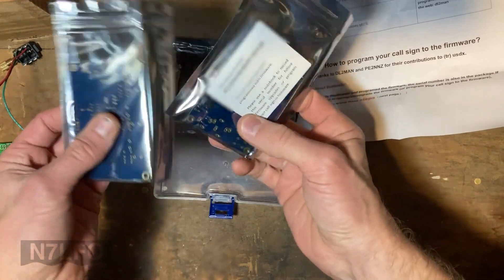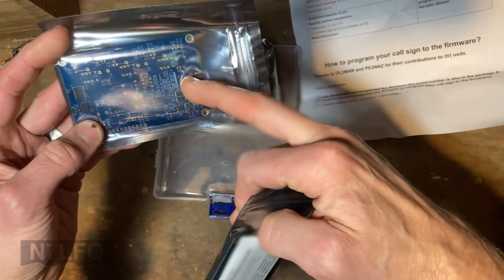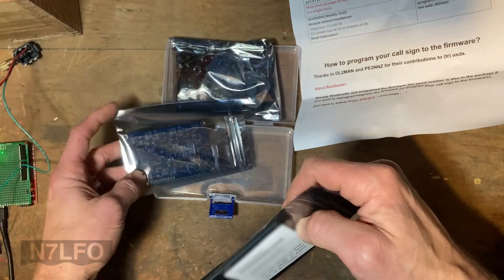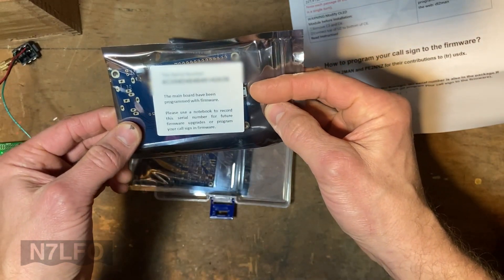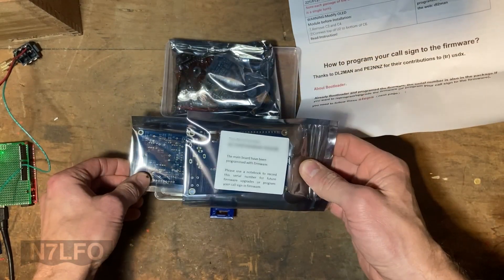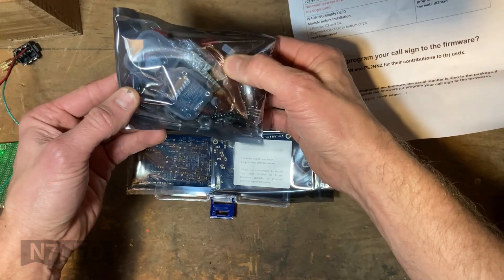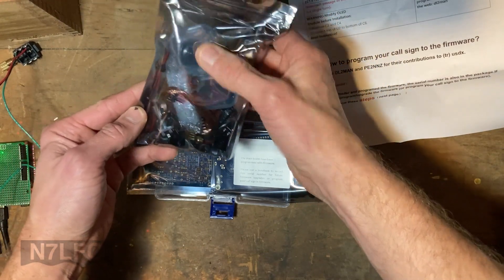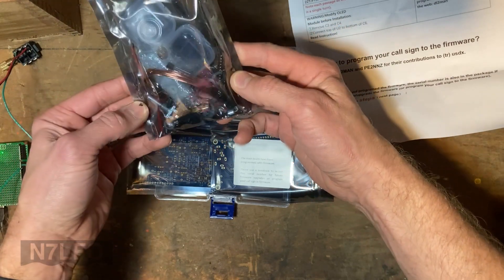Got two boards - three packages total. These are pre-populated with all of the small soldering components, the fine delicate work, and the through-hole pieces are left to the assembler. This one says it has been programmed with firmware and has the board serial number so I can record that for future upgrades or to program my call sign into the firmware. There's also a bag of parts with wire for the toroid transformers and coils, a little LCD screen, and a speaker packaged separately so they don't get damaged.